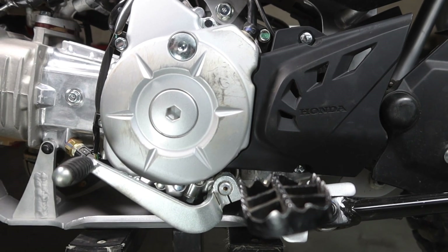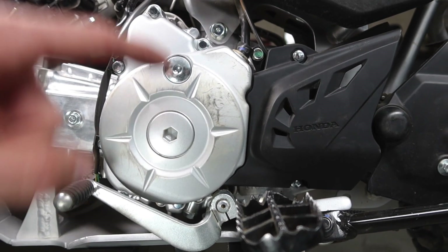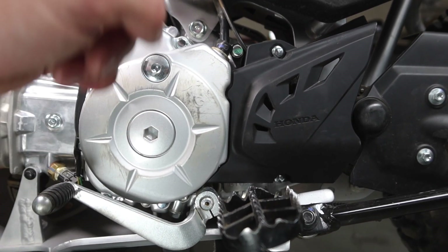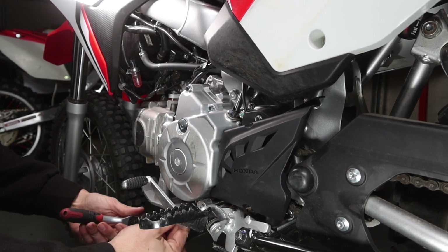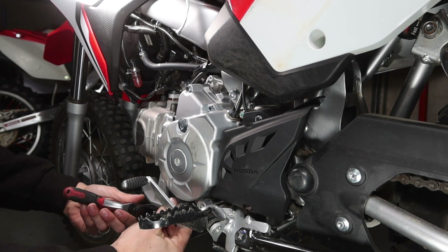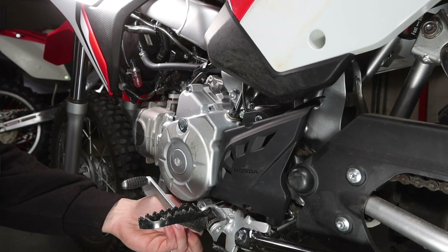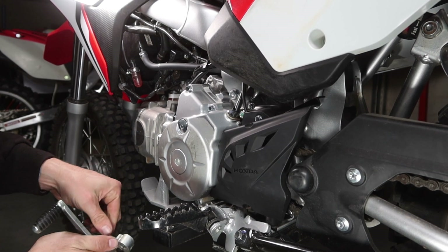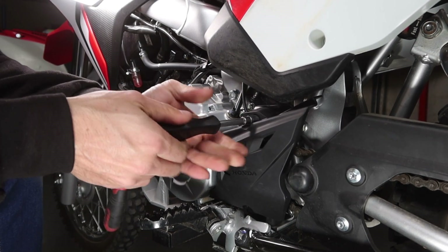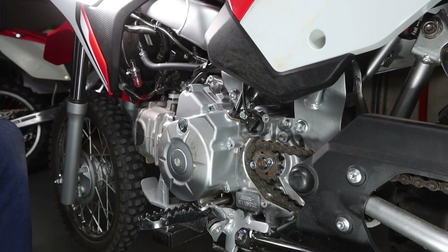To tackle the next two parts it's going to be nice and easy. We're going to remove the shift shaft bolt with a number 10, and then all the rest of the bolts are number eights. The ones replacing them are stainless steel number 10s. Keep in mind that you need to remove the bolt the whole way, otherwise you won't be able to slide your shift shaft off. Now it's on to the sprocket cover — put the old one to one side with its bolts, we won't need those again.